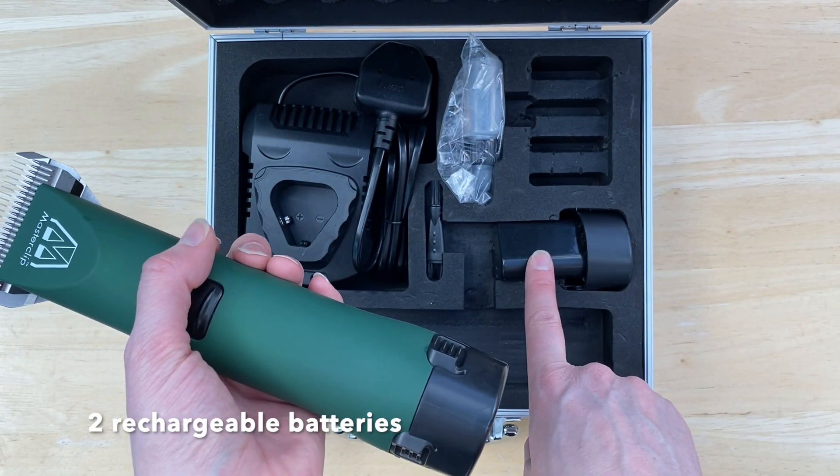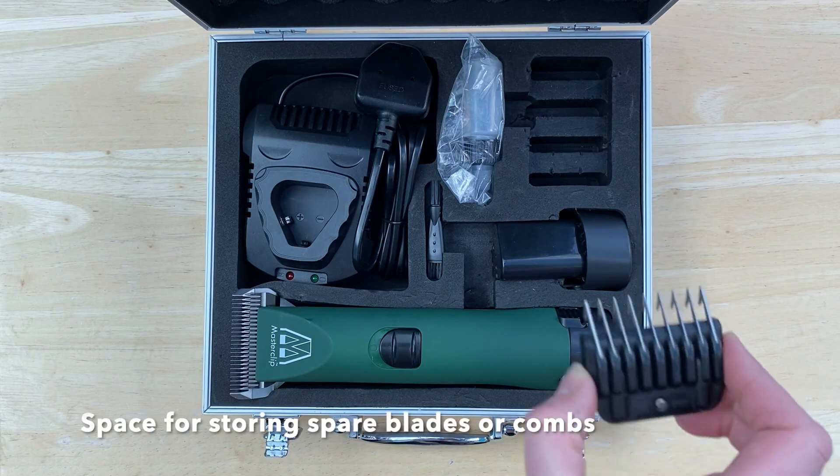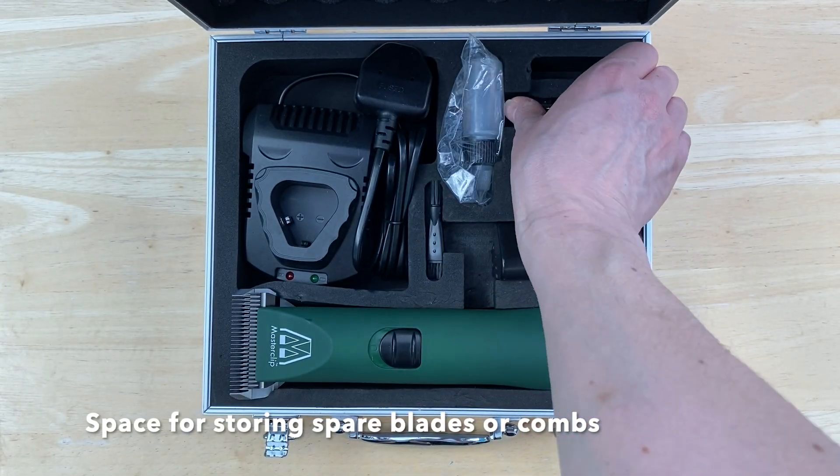The second battery will be in the case. There's also a storage compartment to store comb guides and extra blades.